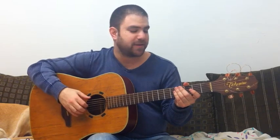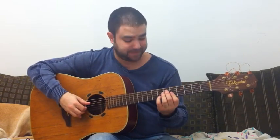First I'm gonna demonstrate it and then right on to the lesson. It goes like this...